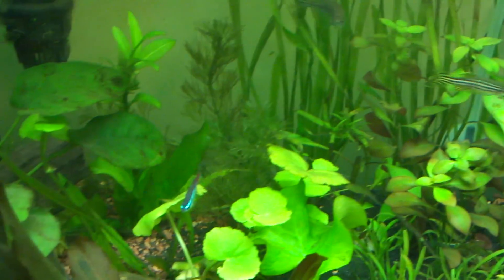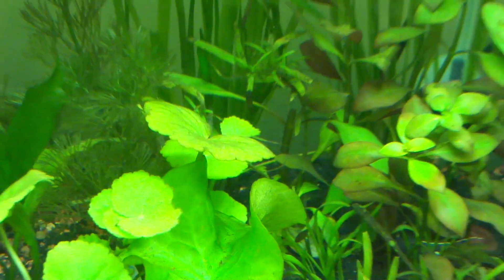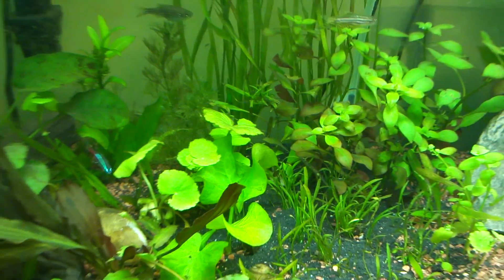I got rid of the stargrass I had. I actually have one left, I think, that's doing quite well. But the rest just seemed to rot and did not grow.